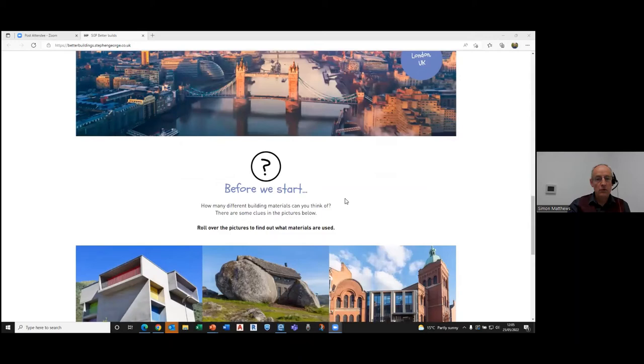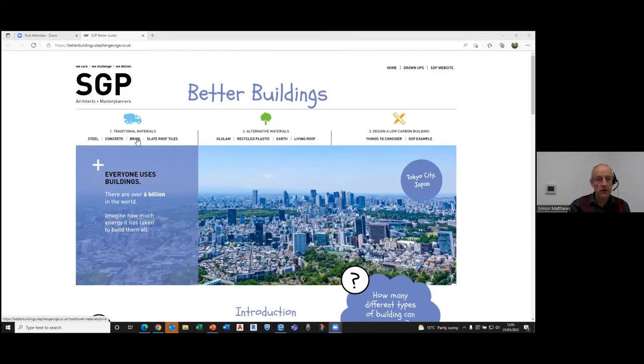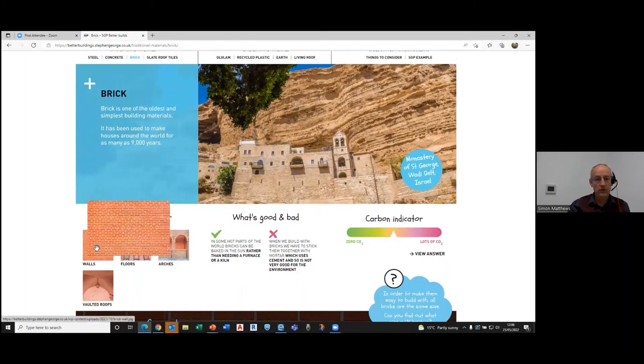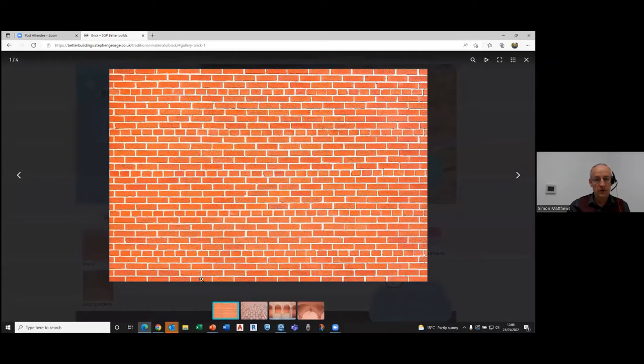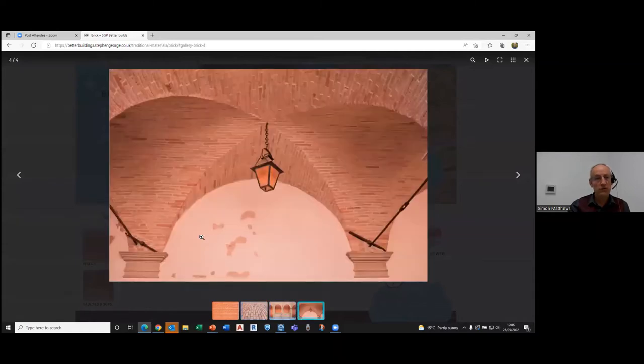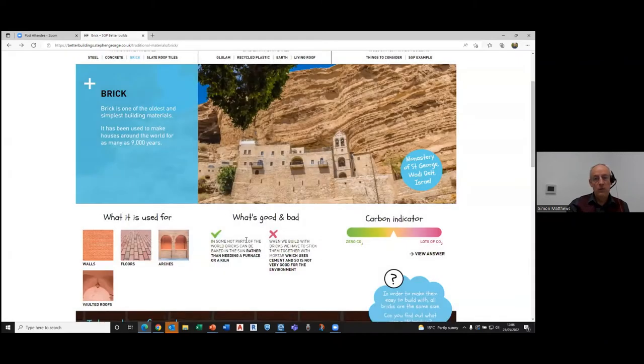We go through a number of key traditional building materials. For example, we take a look at brick — we explain to the children how it's used, with examples of different uses such as for walls, floors, arches, and even roofs. We explain what's good and bad about the materials. Bricks can be made very easily, and in hot parts of the world they can literally be baked in the sun. However, mortar used to fix them together isn't as good in terms of embodied carbon. We're aiming for a balanced view so children understand that not everything's good or bad — you need to think about what you're using.